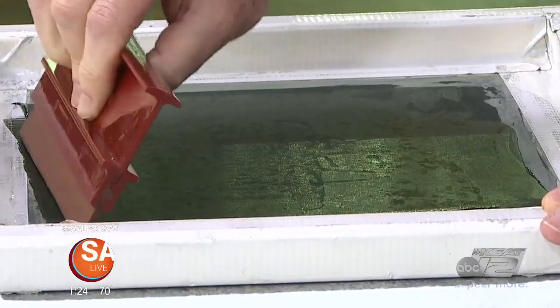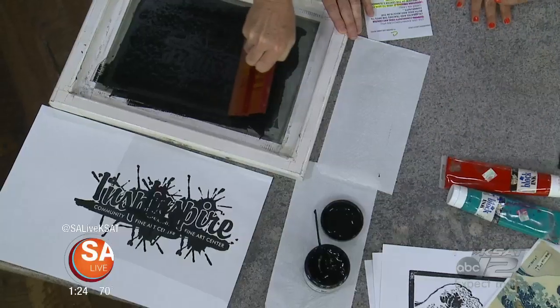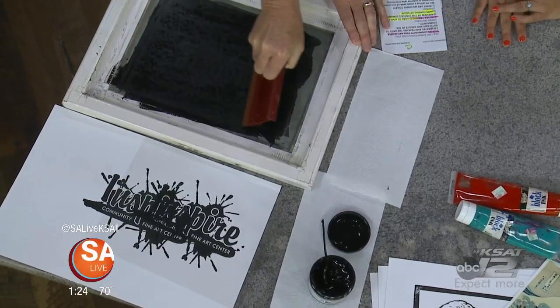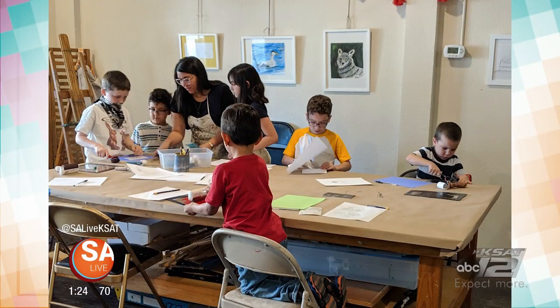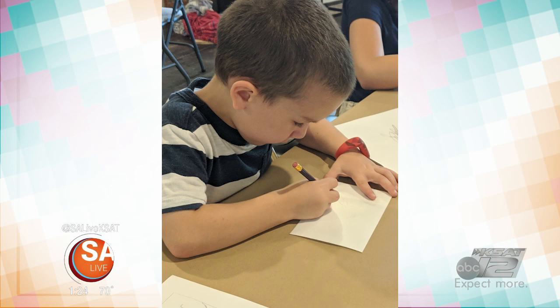These art classes are for what ages? The summer camps are designed for ages 6 through 12, but we also offer adult classes — painting, drawing, ceramics. It's important for people to know what you do for the community. So we're currently raising money for the Big Give, and that will go towards scholarships for our students.